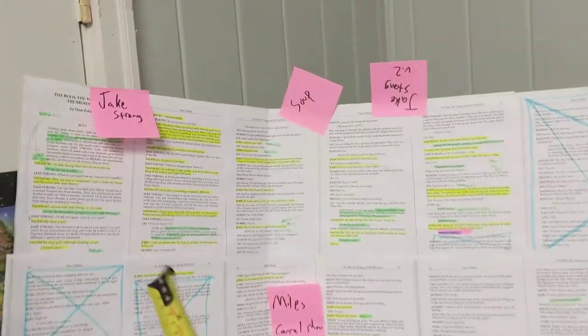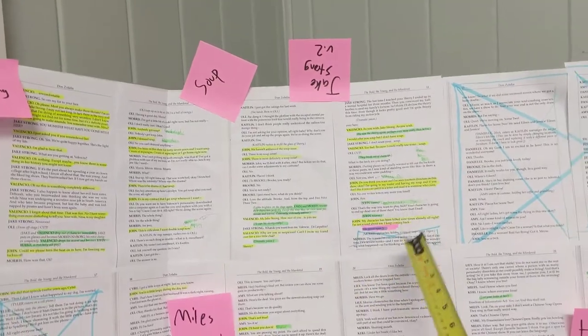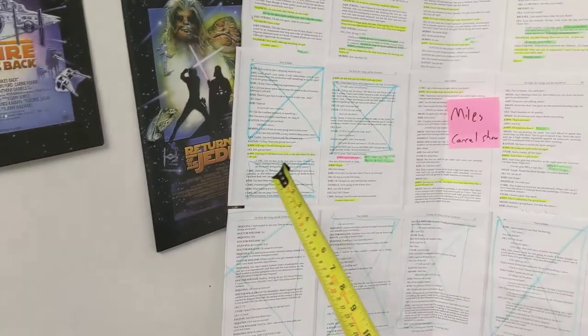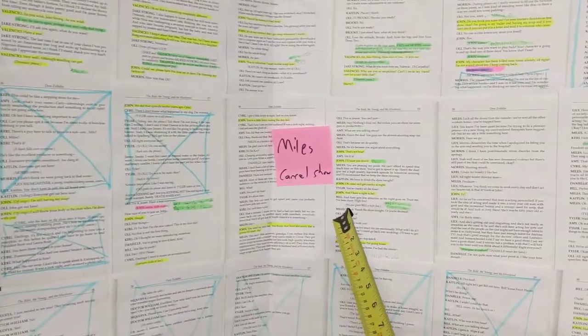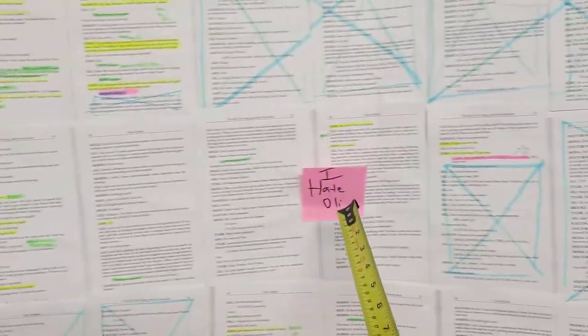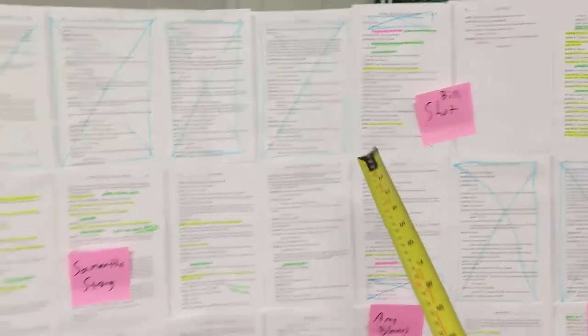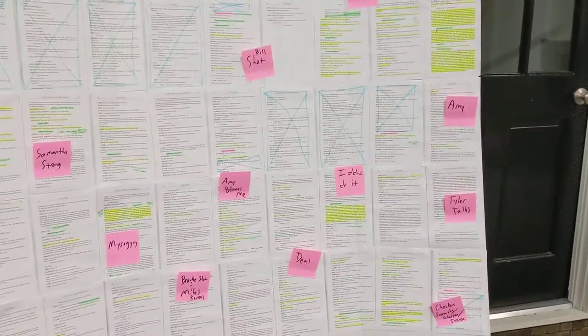Up here at the beginning, of course, my Jake Strong scene. Jake Strong again, then I'm gone — gone until the Miles scene, and the canceling the show, me getting mad at Ollie, then offstage again. What I can tell from Act 1, which goes all the way here to there, is that even though it's the biggest act, I do most of my stuff over here in Act 2.